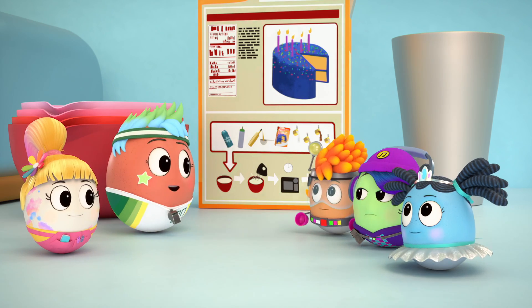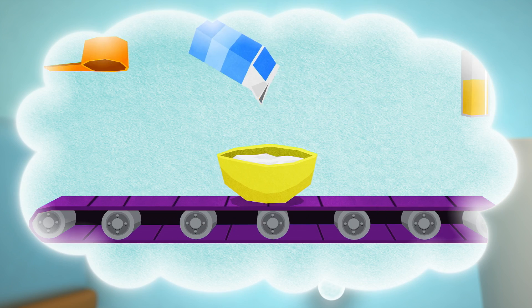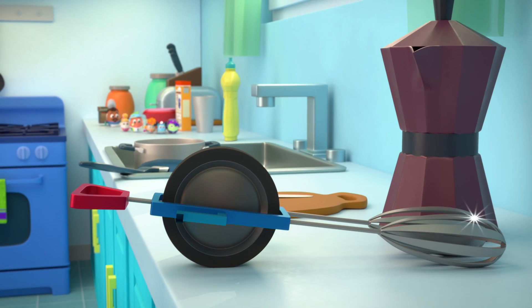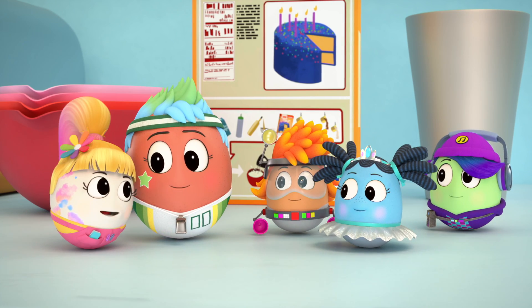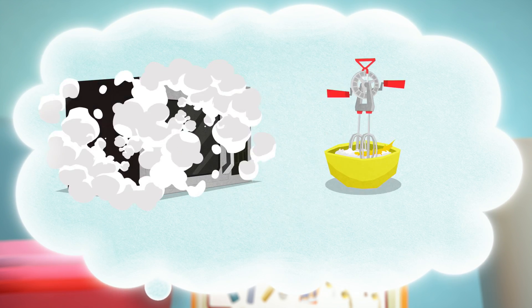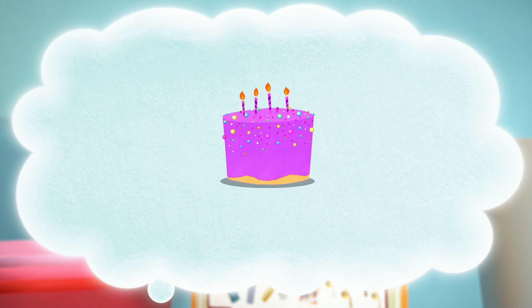How about a microwave cake? Oh yeah. We already have the ingredients. Just like my paint mixer. Mix ingredients together. Then into the microwave and... cake.